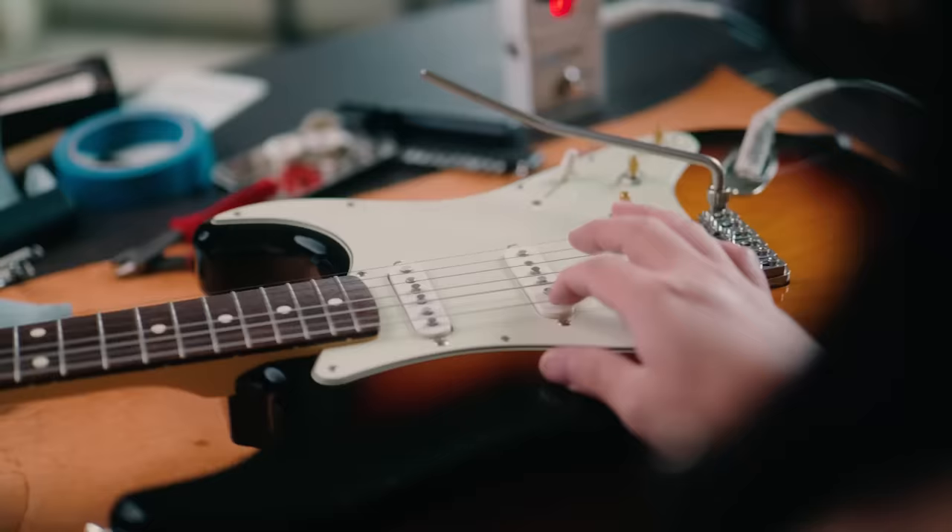After getting the chance to both play and install a Vega Trem VT-1 for the first time, I'd say this trem system is, in a word, fun. The VT-1 is such a fun design — it's fun to play, and even with the minor hiccups here and there, it was even fun to install.